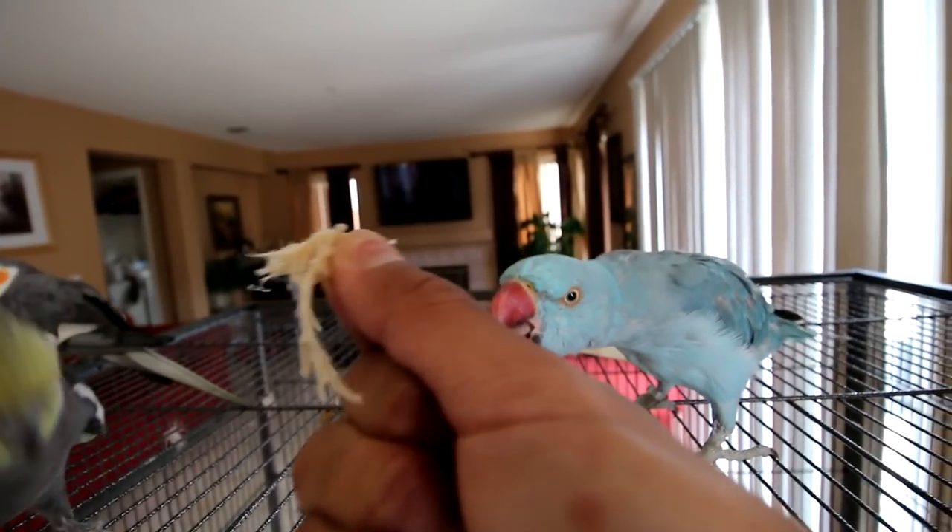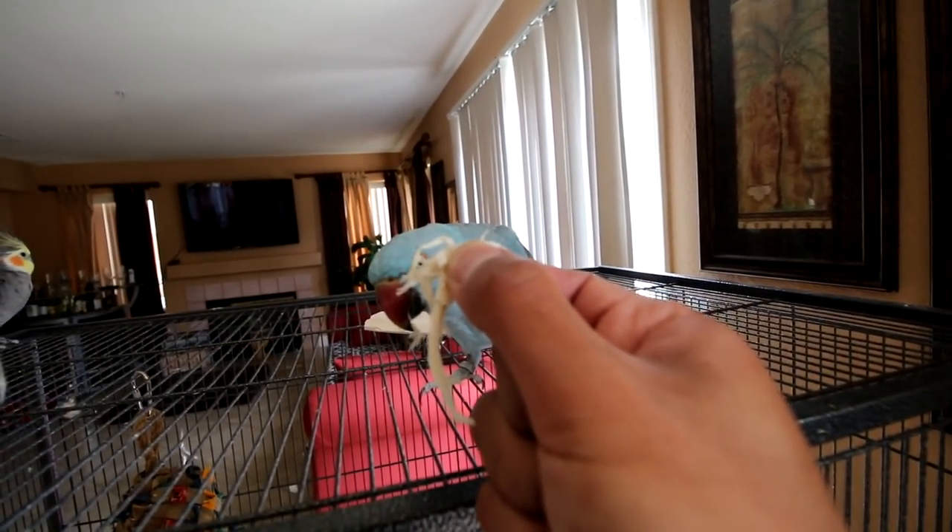If your bird bites, just don't make any loud noises. And if they do want to bite you, give them something flat that they can't bite. Parrots are much more feisty than cockatiels — cockatiels are pretty lovable birds.